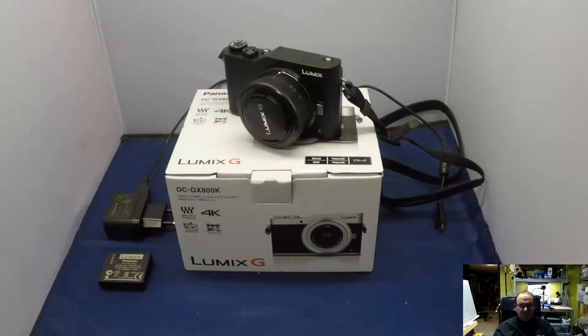It also comes with a paper manual in different languages, but you can also download a full-size PDF version of the manual from Panasonic's website. I've had very little hands-on time with this camera right now. It seems to take nice pictures though. I still have to connect it to the wireless network. This might actually take me away from other ongoing initiatives for a little while while I get up to speed with it.